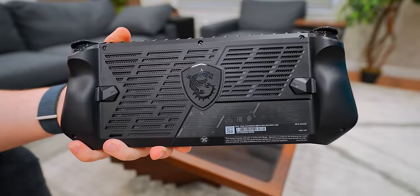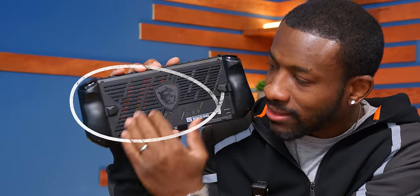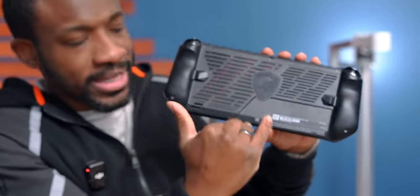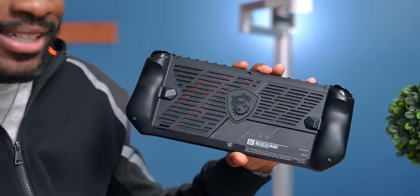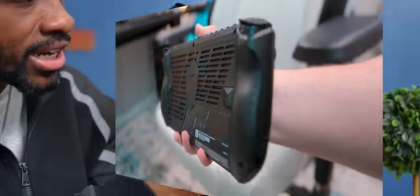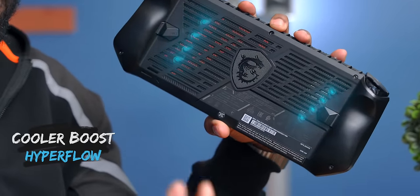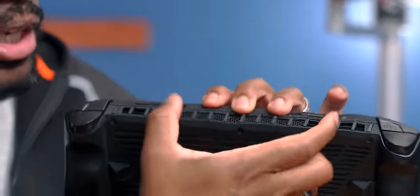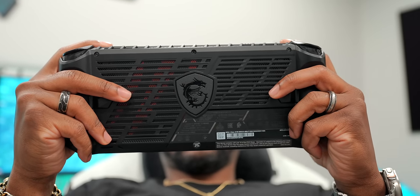MSI did a really nice job, especially in the back. It's got tons of ventilation with red lines inside the vents — kind of like slash marks from a claw. I like the look, I like the black and red, it looks really sleek. And there's functionality added too: with so many holes, it takes in a lot of air and all that hot air comes out from the top, which keeps your hands cool when you're gaming.